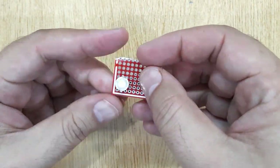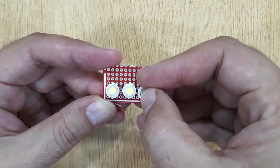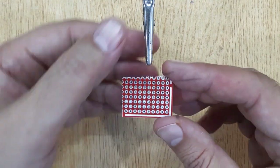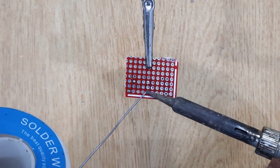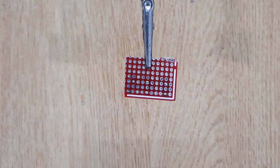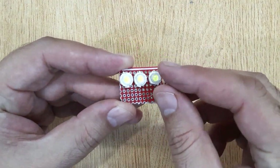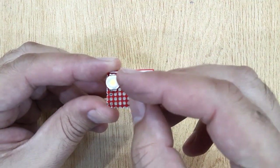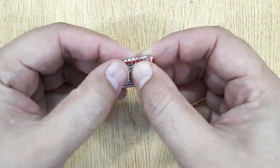Now we will solder the LEDs into the PCB one by one — we will solder these three LEDs in parallel. And solder all of them. Now you will need three pieces of 22 ohm resistors. Insert them into the PCB.